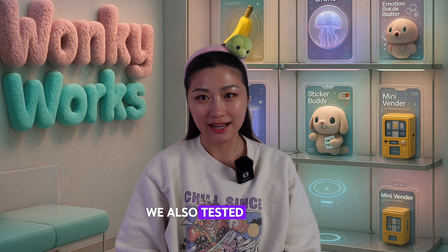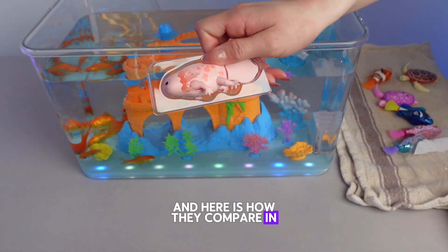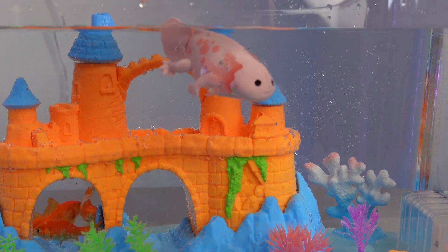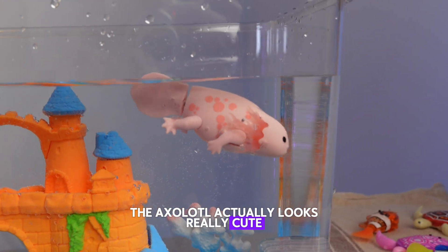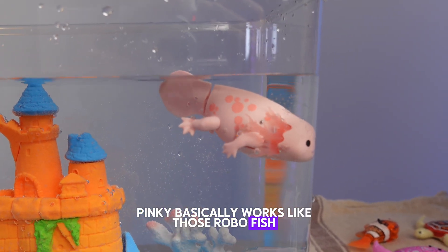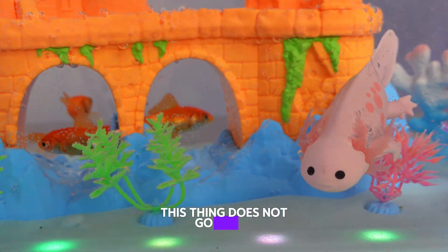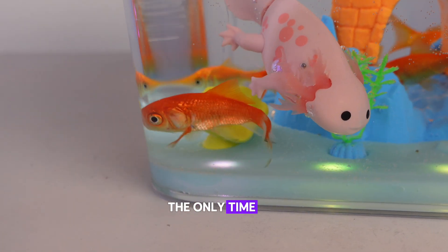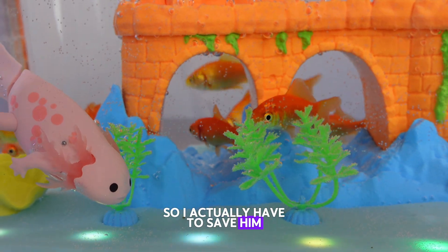We also tested another toy — a swimming axolotl — and here is how they compare in startup speed, swimming motion, and realism. The axolotl actually looks really cute. It basically works like those Robo fish. The only issue is, just like the turtle, this thing does not go down — the axolotl only floats on top. The only time it's at the base is because it got stuck, so I actually had to save it.